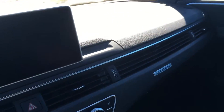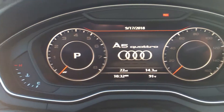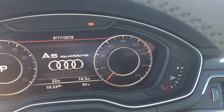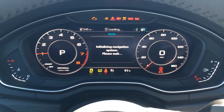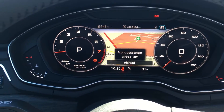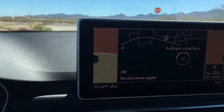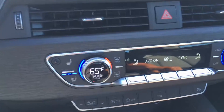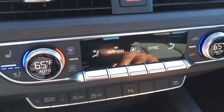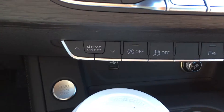Alright, so I'm inside the 2018 A5 Sportback. As you can see, there's the new heads-up digital display — it's not too bad actually. Let me start the car for you guys. Pretty slick. You've got the navigation here up top.